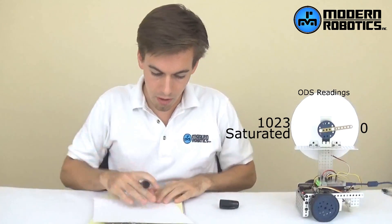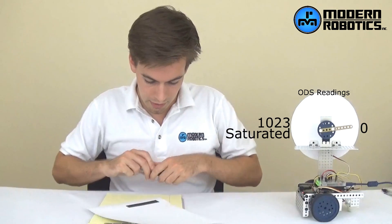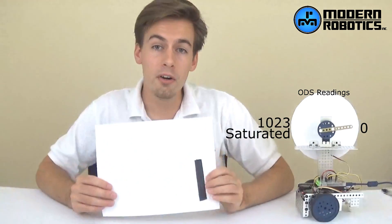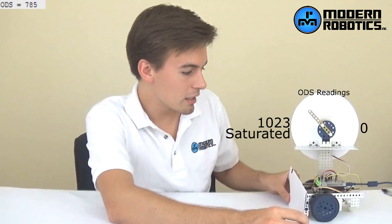The other cool thing you can do is line following. I've got a piece of very white construction paper and a very thick marker. I'm going to draw a black line on here, and it'll show a difference between the black and the white parts of the paper, because the black part is going to reflect less light than the white part. The sensor reads out to 1023. If we come back a little bit, it's more sensitive and we can see different readings. As we bring it towards the black line, the value drops right when the line hits. Going back to white, it comes up. It can find the edge of that line.